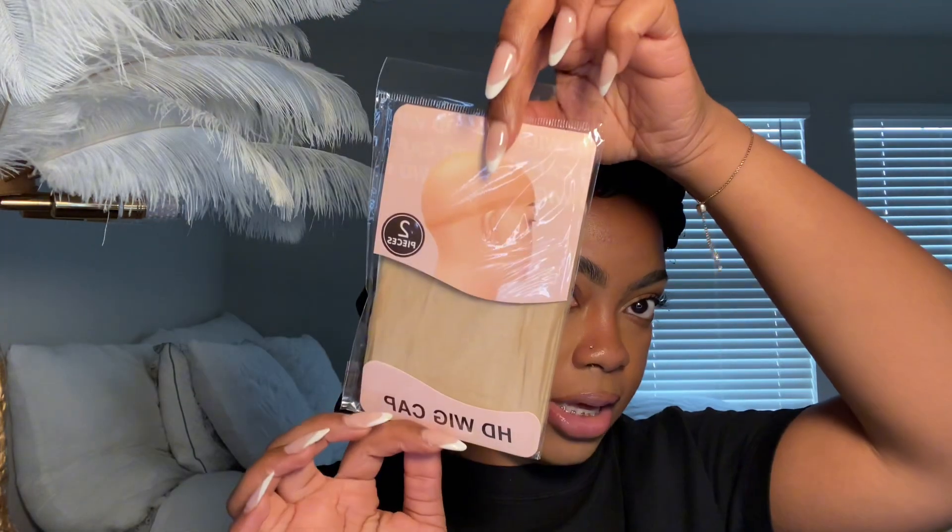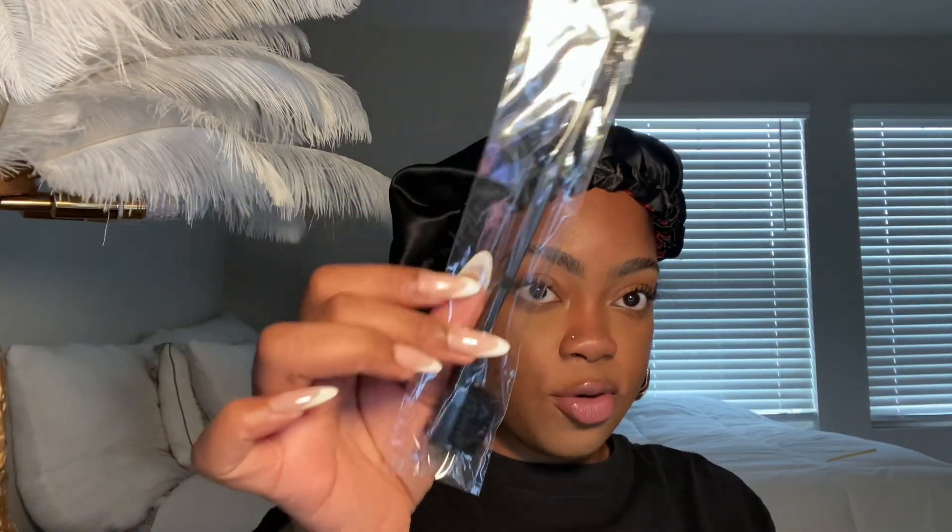So before I show you guys the actual wig, here's what I got in the box: a pair of wig caps, a band that says Astira — really cute and branded — an edge brush which I'll definitely need, a pair of lashes, and this bag for storing the hair when you're not wearing it.